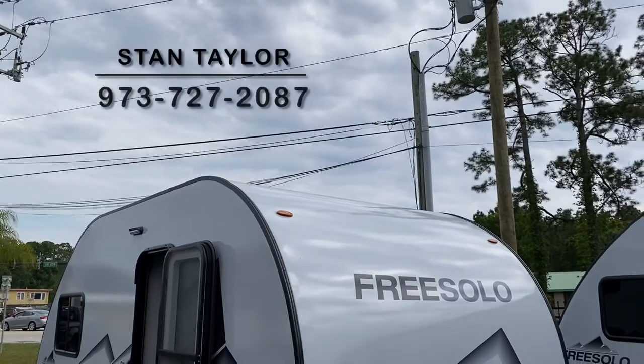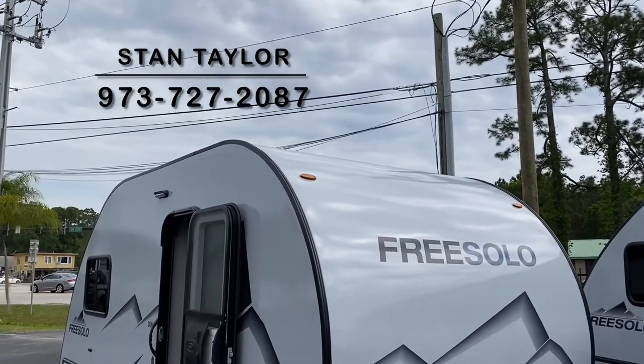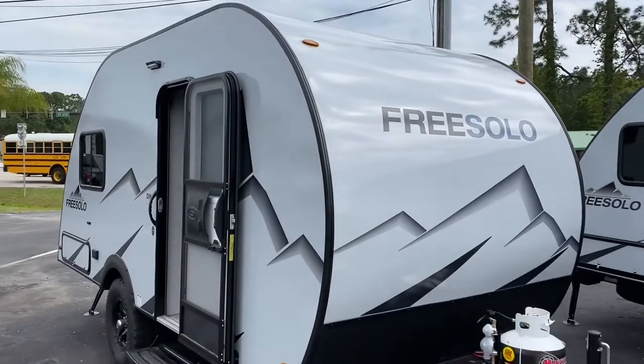Hey Jeff, it's Stan at RV1. How are you? I promised you a video, and here you go.